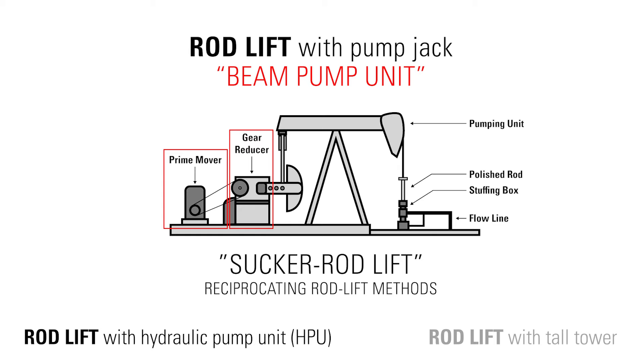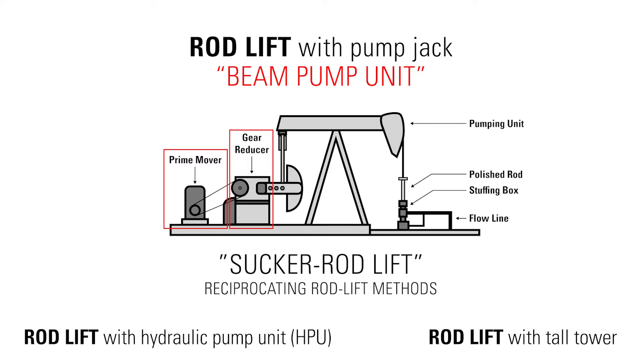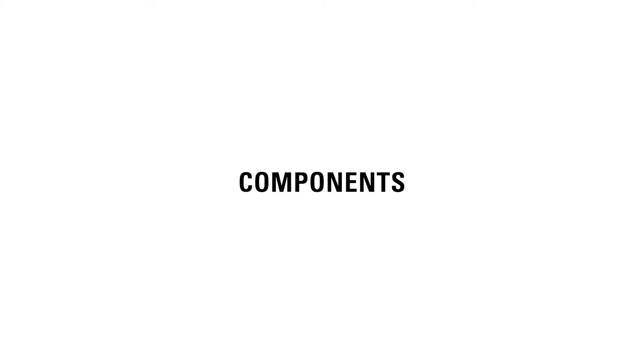Most surface units are beam pumps which include a prime mover and gear reducer. The generic name of sucker rod lift refers to all types of reciprocating rod lift methods, including the lesser used hydraulically actuated units or tall tower systems. This is why you'll hear the terms rod lift, beam pump, sucker rod, and pump jack all used to mean generally the same form of artificial lift.